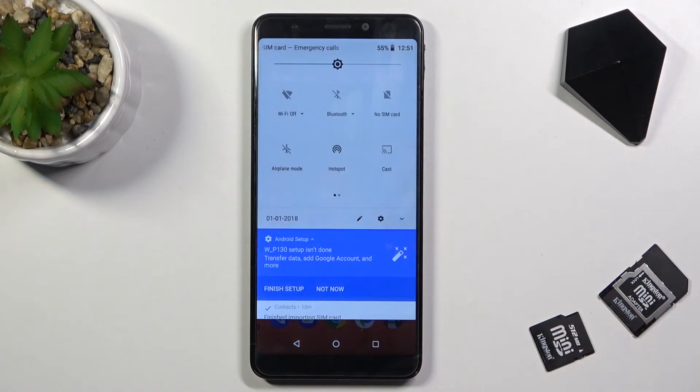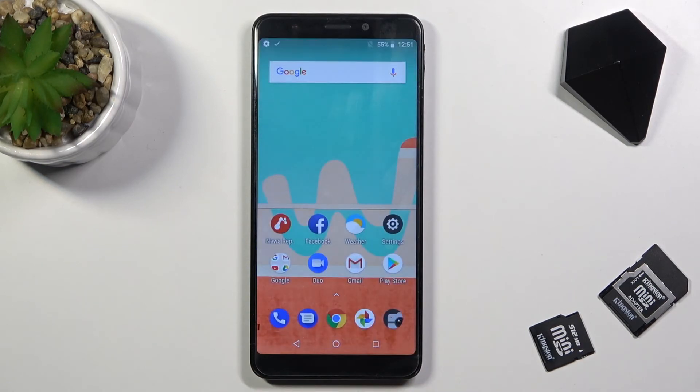Now, once you're done with the hotspot, make sure you turn it off. Otherwise, it will be using a little bit more of your battery for no reason. So that being said, this is how we would use it and set it up. If you found this video helpful, don't forget to hit like, subscribe, and thanks for watching.